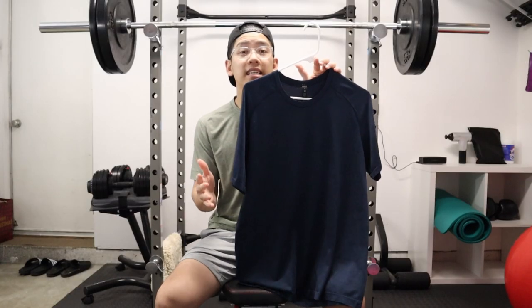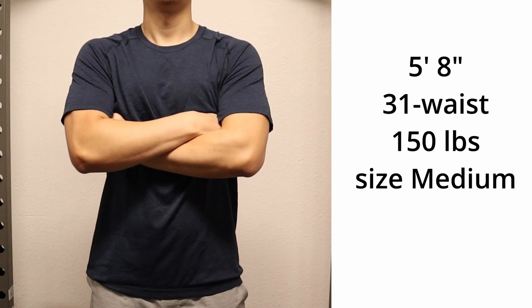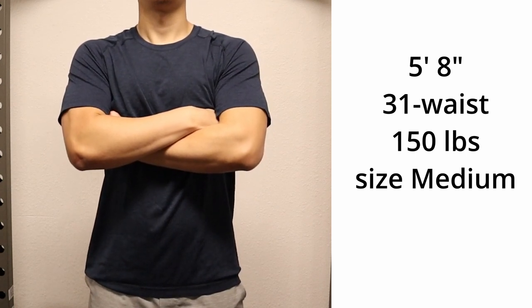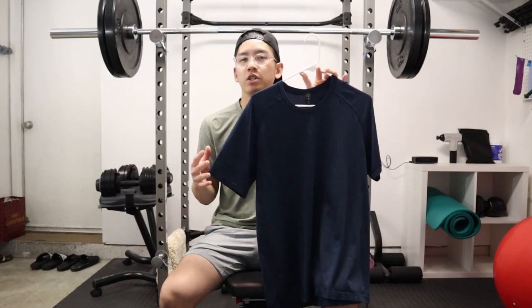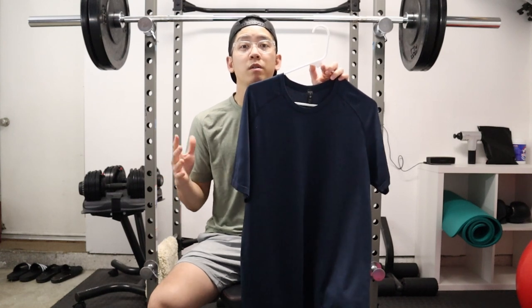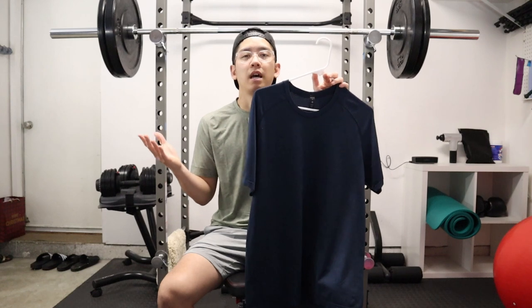In terms of sizing, I got a size medium. For reference, I am 5'8" and about 150 pounds, and I feel like it fits me great. Lululemon categorizes the shirt as a slim fit, and I would say I'm a pretty slim build. Medium is my true size for the majority of my workout shirts, and it worked out great here. So true to size is my recommendation.